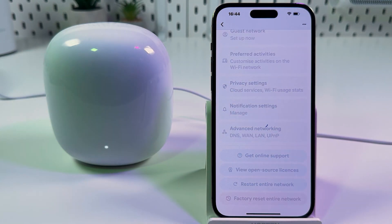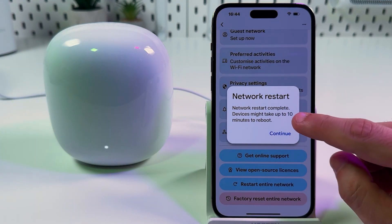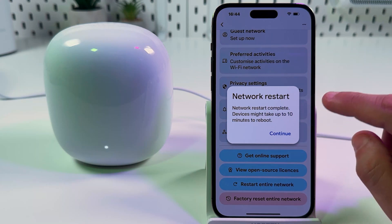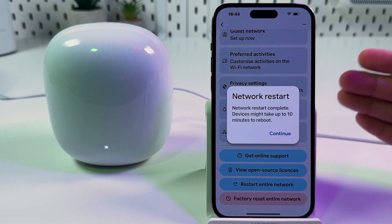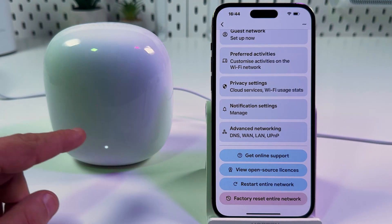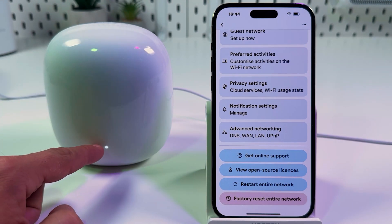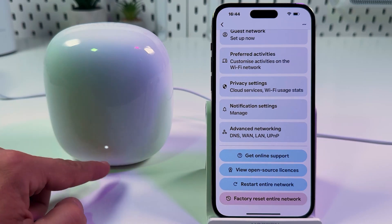Tap Yes to confirm the network restart. Devices might take up to 10 minutes to reboot, but usually it takes about one minute. Tap Continue — the device will reboot and you need to wait until the white indicator stops blinking and starts glowing.